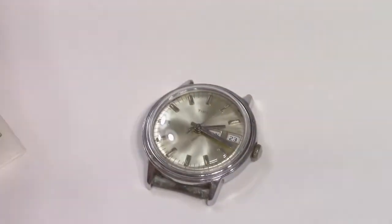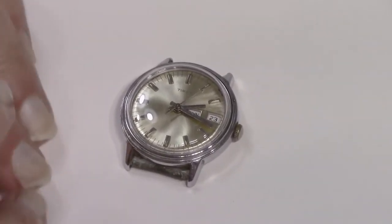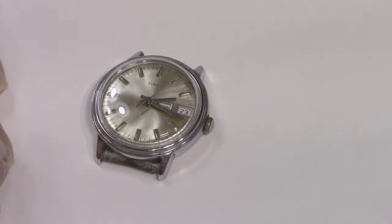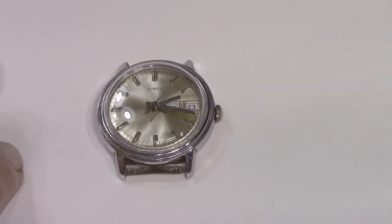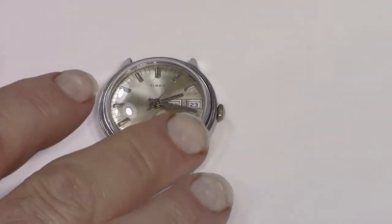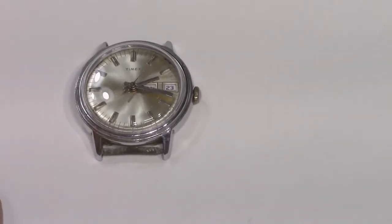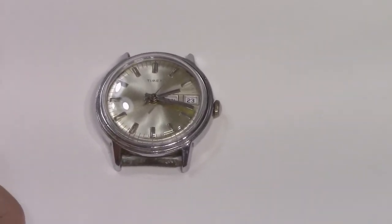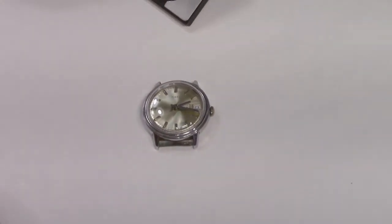I hope that you found this video helpful. This doesn't only apply to Timex watches, but pretty much many, many different types of watches — the same exact principle. So if you have a watch from the 50s, 60s, 70s, or 80s and it's all scratched up, you can do this yourself. You can change out those crystals and it's fairly easy to do. And if I can do it, you can do it.